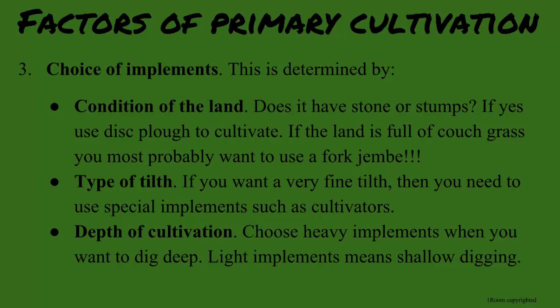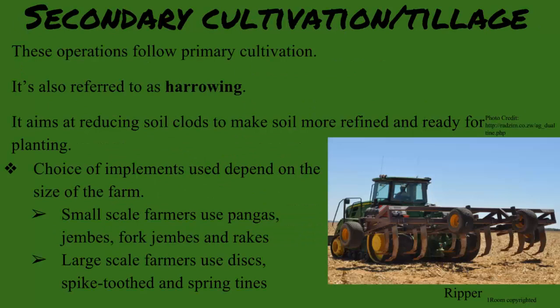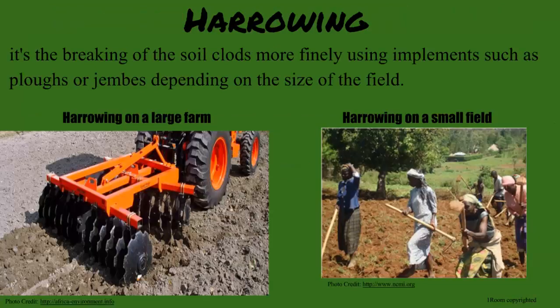So, like secondary is after primary school, is this stage of cultivation a more refined version to better prepare the land? That is a great observation, Sam. You are a farmer at heart. This stage uses the process of harrowing. Harrowing? It is the breaking of the clods in the soil more finely, using the same tools or tractors for large fields.